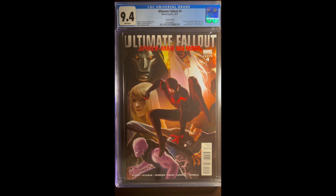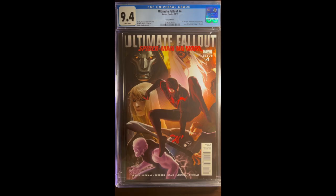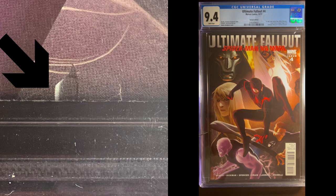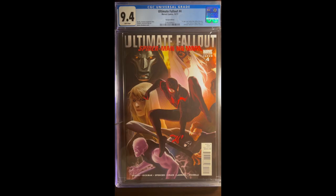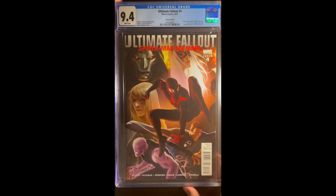The next thing is to take a look at the spine — this is where this book seems to have most of its defects. Every small color-breaking stress mark will be 0.1. So we've already got maybe minus 0.1 from the corner, so the book's at 9.9. Right here there looks like there might be a stress line — we'll have to flip the book to see if it's color-breaking, so potentially 0.2. Going up, 0.3 — that is not a color-breaking stress line, that's part of the book. There's another one, 0.4. And a very small one, 0.5.